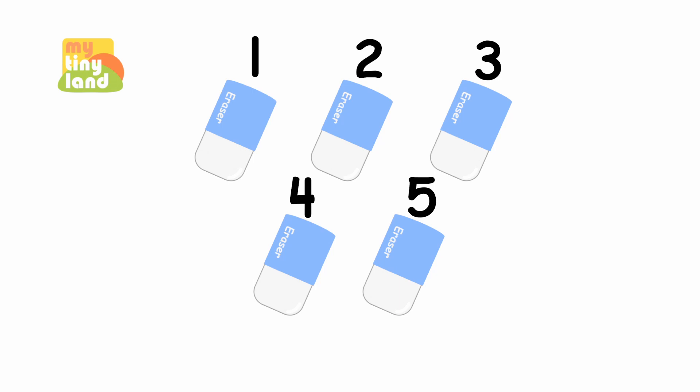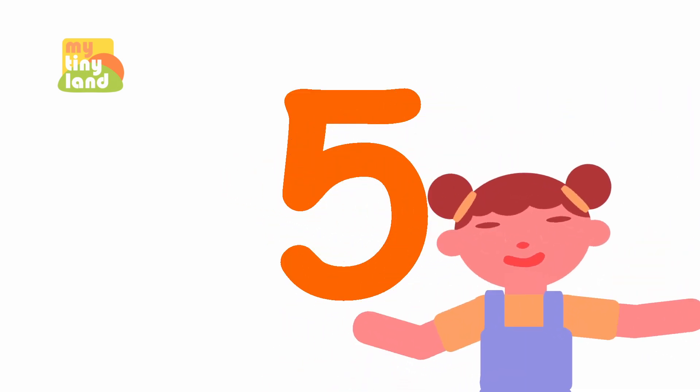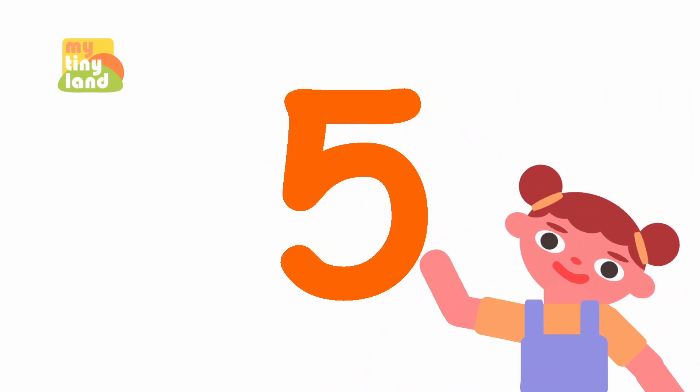You've already learned about how to count to five. Now, let's learn how to write the number five. Get ready with your finger and we write the number five in the air together. Are you ready? Let's get started!